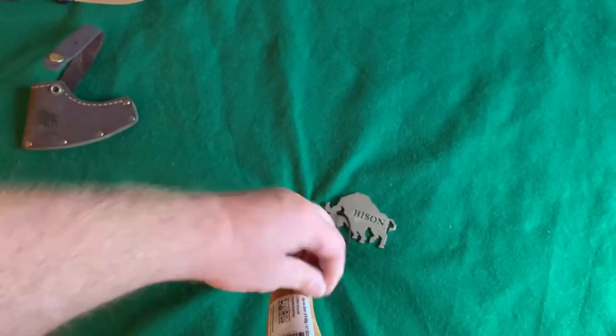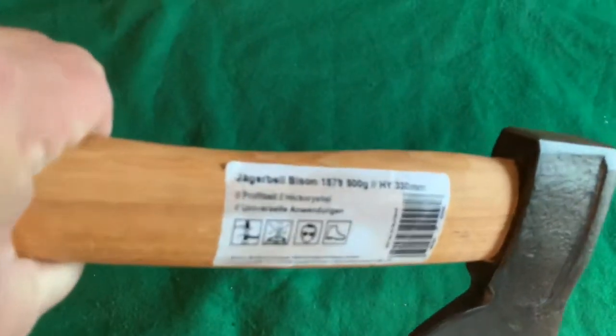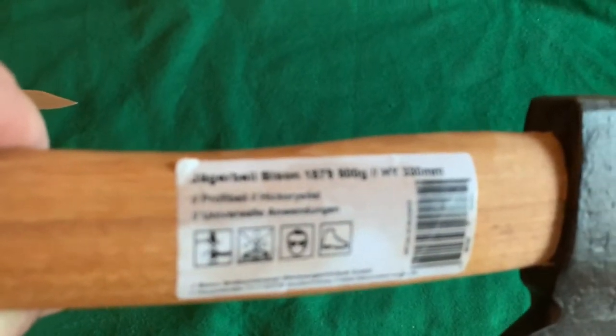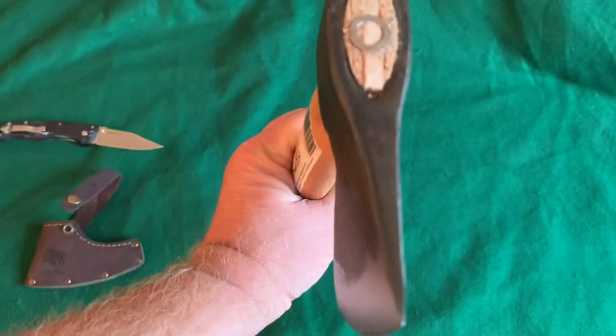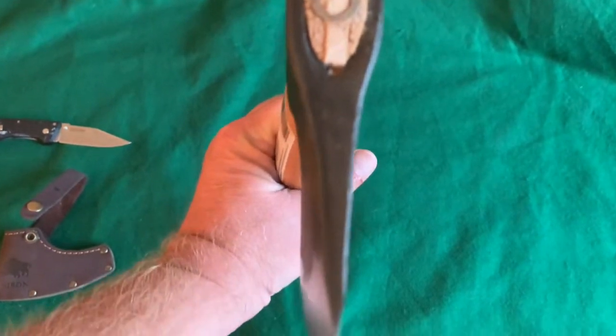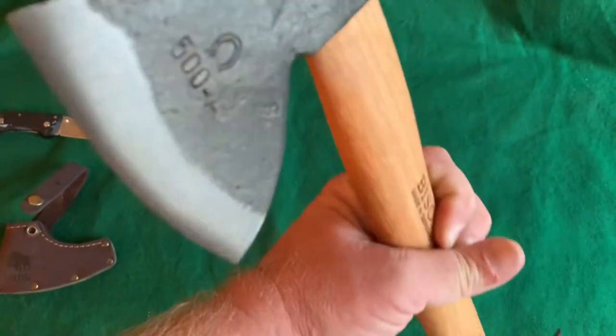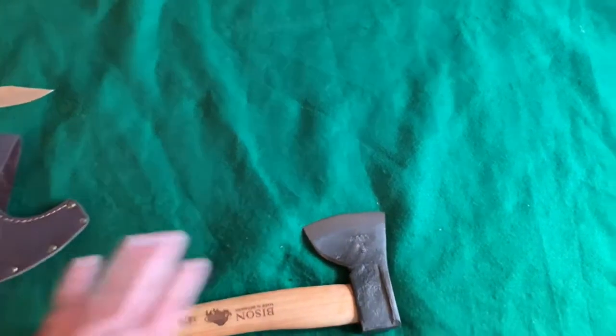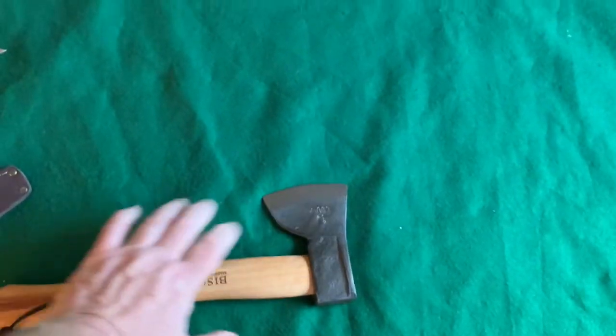I want to get this sticker off — it's all written in German: 'Jäger Bell Bison 1879, 500 grams, 330 millimeters.' Looks like it's hung pretty straight and the blade looks nice and straight. It's not worked, but it feels a bit grabby on the edge, so I think it might have a pretty decently sharp edge on it. It's just a little tiny 13-inch hatchet.